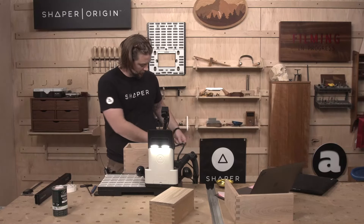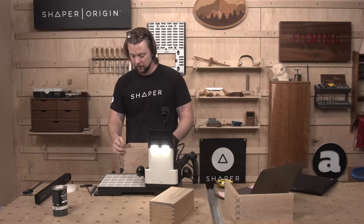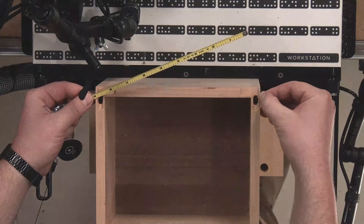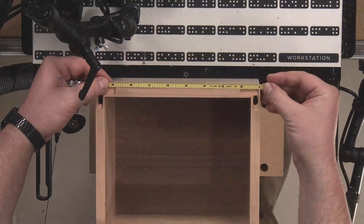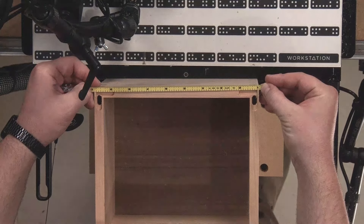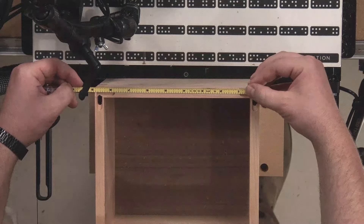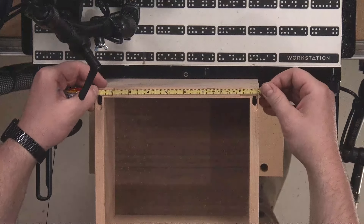Quick real-world measurement. We're doing this from the very edge here — right where that cut starts, we stepped in 3/32nds of an inch, so our measurement starts from that. We are right at — I'm burning an inch — so it's 8 and three-quarters. 8 and three-quarters on the money.